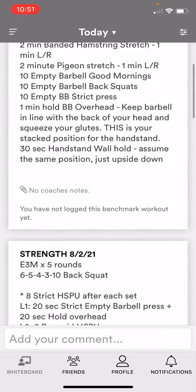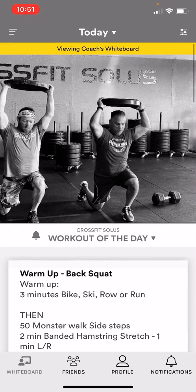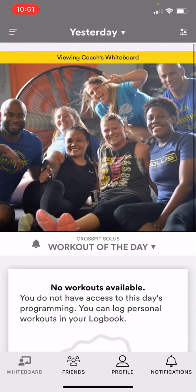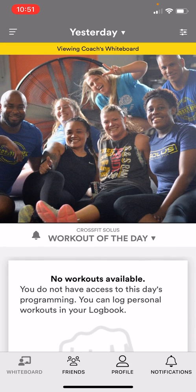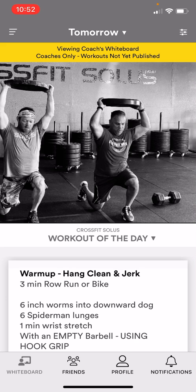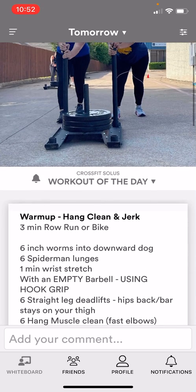One side note: you will get a push notification around five o'clock the night before letting you know about the workout for the next day — so that's kind of cool. If you need to backlog a workout you just want to click on the left side of the picture and it'll take you to the day before. You can also click to the right of the picture and you can skip to the next day — you can actually view the workouts for the next day. We enabled that function.